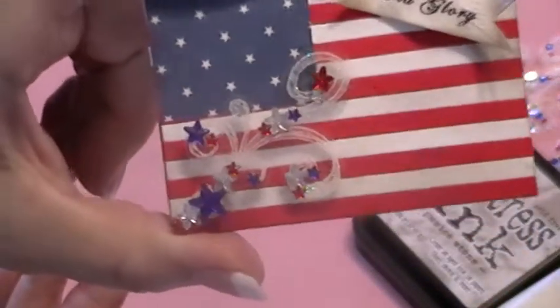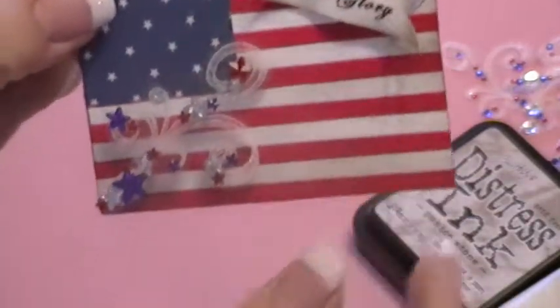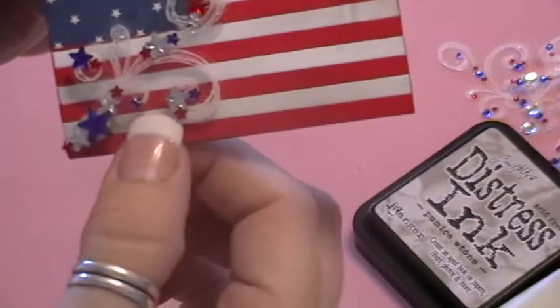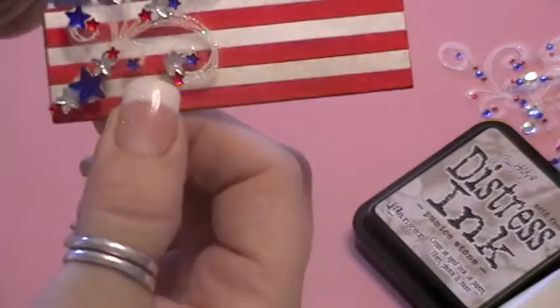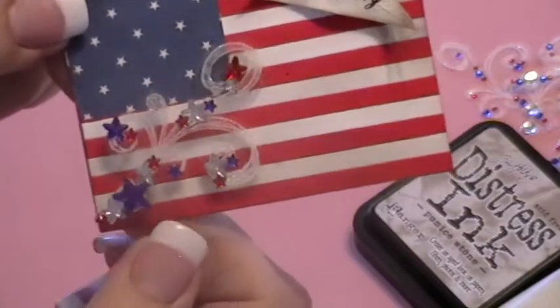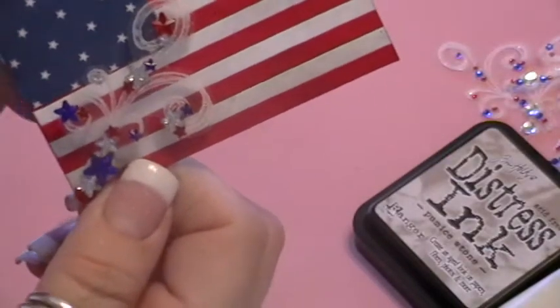It is the American flag, which we call Old Glory, and I tried to find some way of making fireworks since fireworks are a big part of our independence celebration in front of the flag.